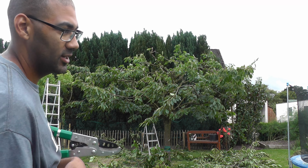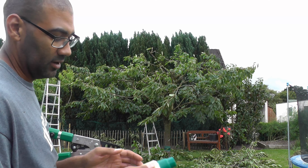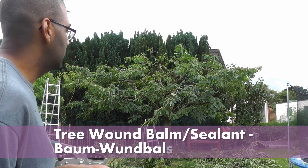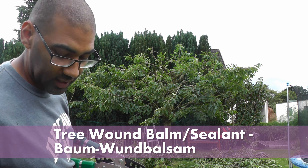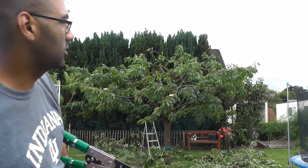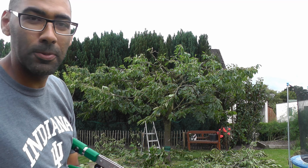I also had to — the name fails me now but I'll put it in — close up the tree after you cut it. There were a couple of cuts up there that were pretty big, so I thought let's make sure I seal those.